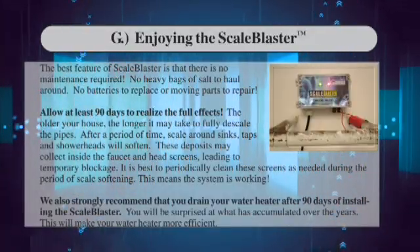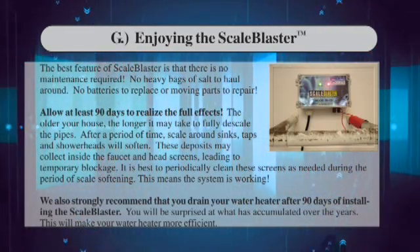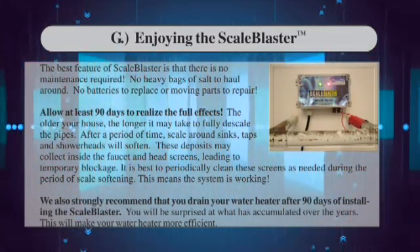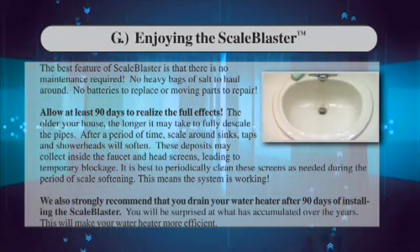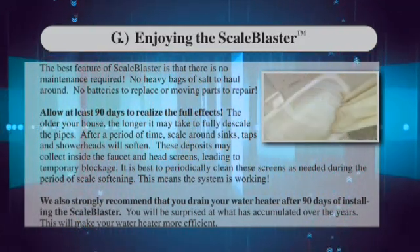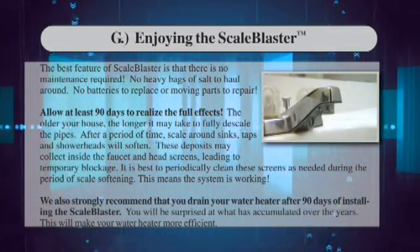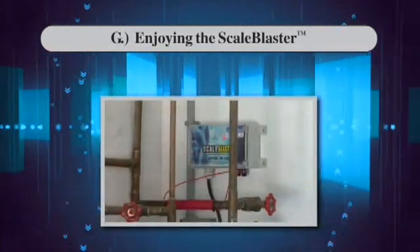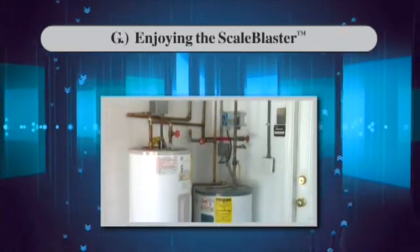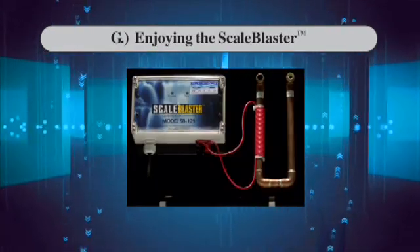The best feature of ScaleBlaster is that there is no maintenance required — no heavy bags of salt to haul around, no batteries to replace, or moving parts to repair. Allow at least 90 days to realize the full effects. The older your house, the longer it may take to fully descale the pipes. After a period of time, scale around sinks, taps, and shower heads will soften. These deposits may collect inside faucet and showerhead screens, leading to temporary blockage — it is best to periodically clean these screens as needed. This means the system is working. We also strongly recommend that you drain your water heater after 90 days of installing the ScaleBlaster, as this will make your water heater more efficient.